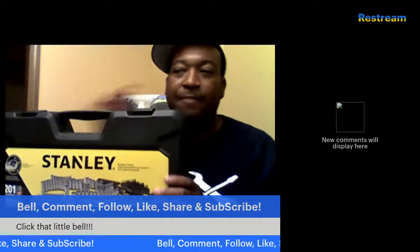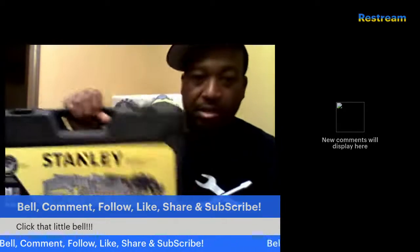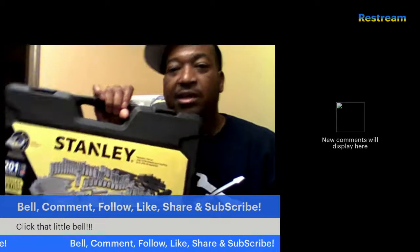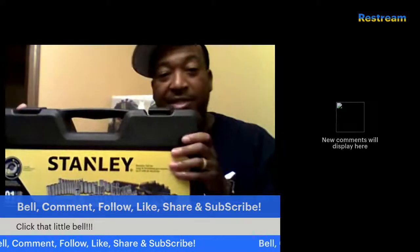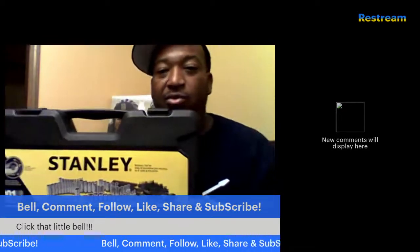I'm reviewing this tool set. This is the Stanley 201-piece mechanic tool set. I'm liking it already because it comes inside a case, and it is a flat case, which makes it easier to travel with.